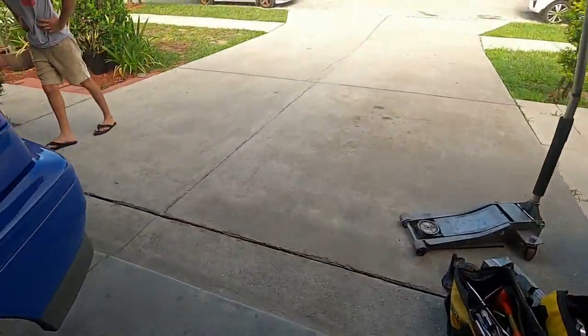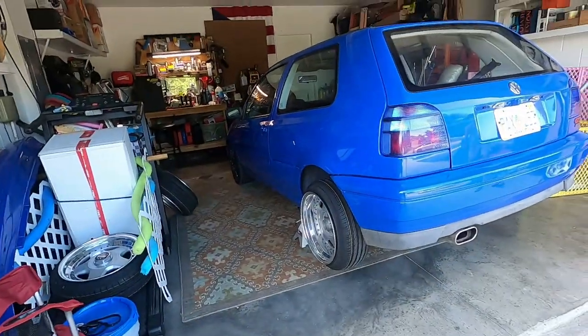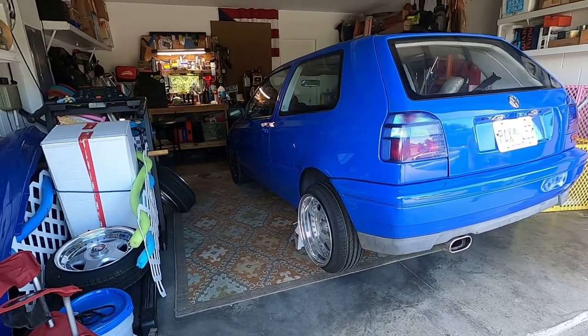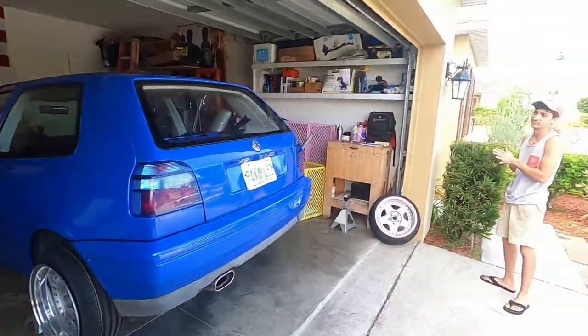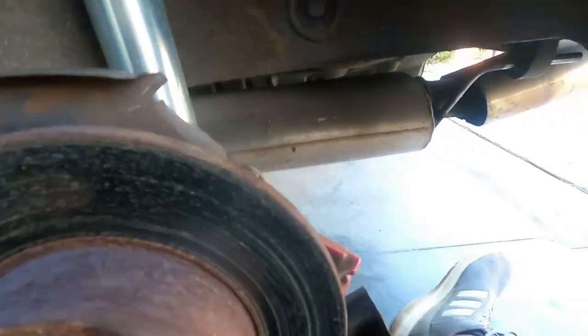Rafa probably did this to make them fit his van — I'm not 100% sure — but that's what's causing the issue. So I brought some spacers and we're gonna try those. We're gonna get everything off: the wheels, the brakes, the lines, the axles — swap them onto the Mark II beam and then slap it in the car and we'll be good to go. And that's Jose.